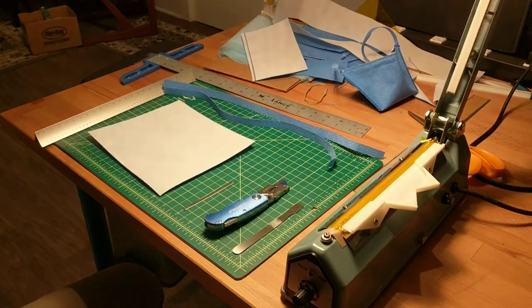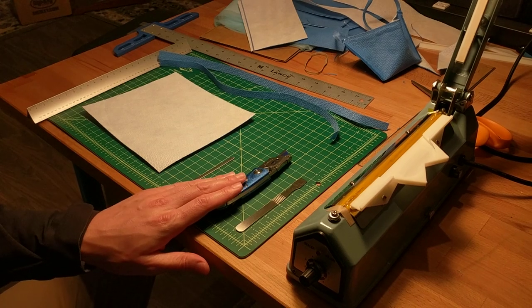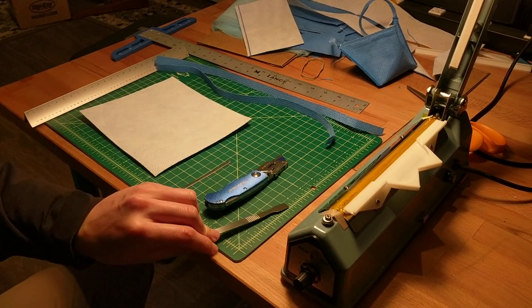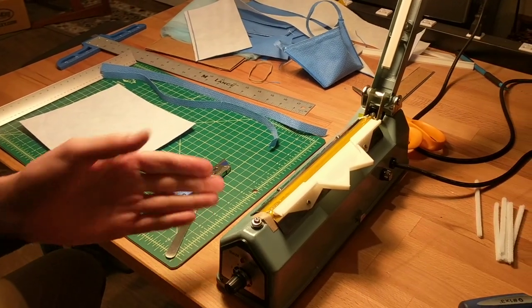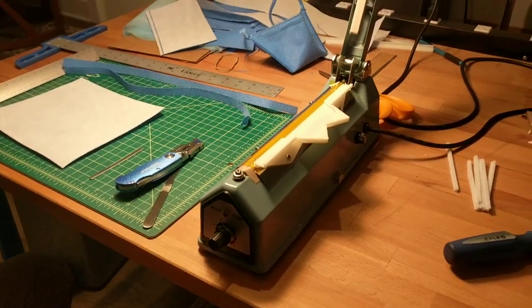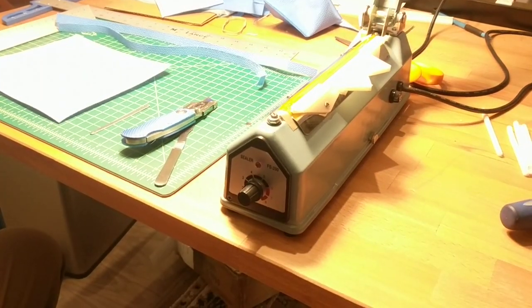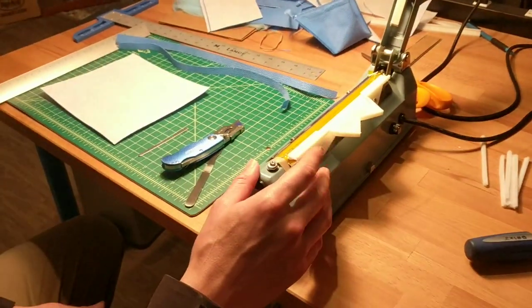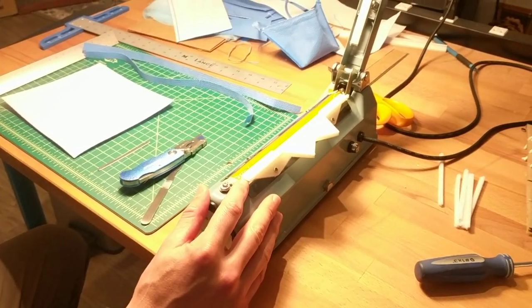The tools you need are a ruler, cutting mat, utility knife, and a butter knife or some kind of spudger for holding things to the heating element. The heating element is on this Metronic 8-inch impulse sealer — these are about $40, you can get them on eBay, the model FS200. And attached to it we have this little 3D printed jig that I will put on Thingiverse or somewhere else.